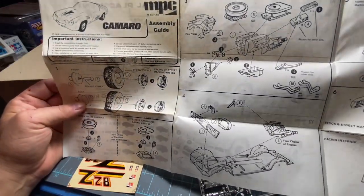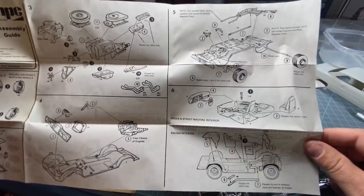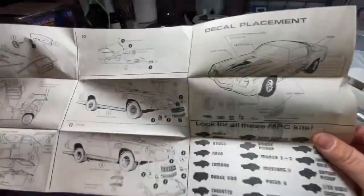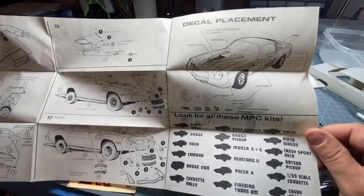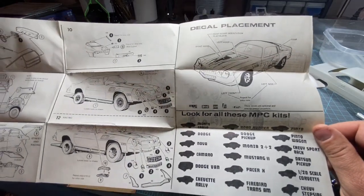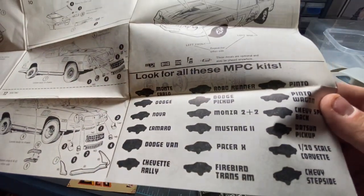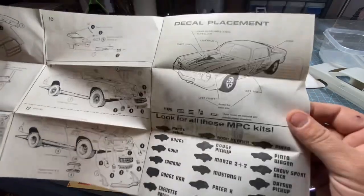Take a look at the instructions — probably similar to the last one. I think the other one is a Turbo Z. This video might be a bit extended, but it shows all the NPC kits that were made back in this era — that's pretty cool. Pretty neat; I might start looking for some if I don't have them already.